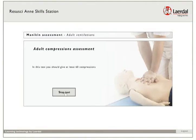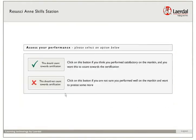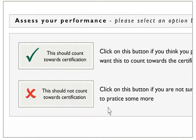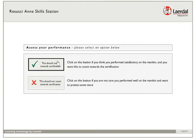After pressing stop, you are asked to evaluate your own performance. If you feel that your performance was not as good as you would want it to be, please select 'This should not count towards certification' and no data from your practice will be saved in the system. If you are confident that your performance was good, select 'This should count towards certification.'